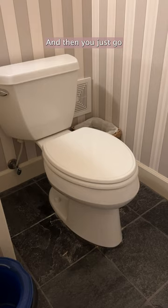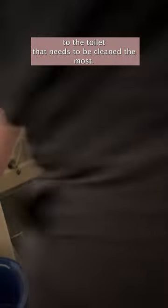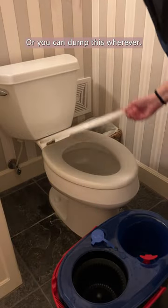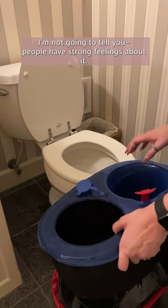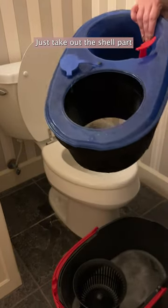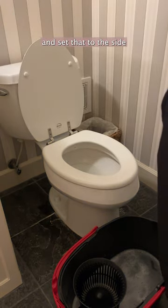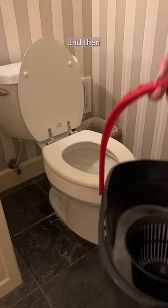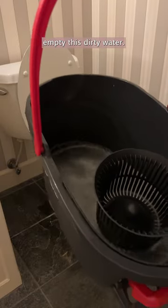Then you just go to the toilet that needs to be cleaned the most — or you can dump this wherever, I'm not going to tell you. People have strong feelings about it. Just take out the shell part and set that to the side, and then you just empty this dirty water.